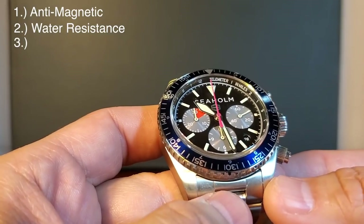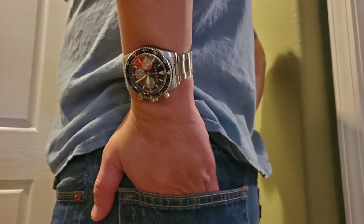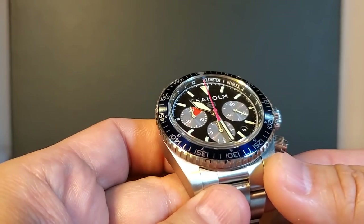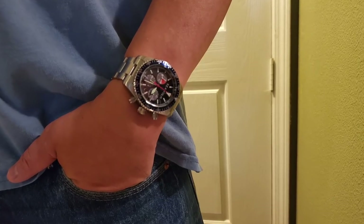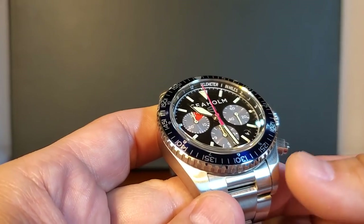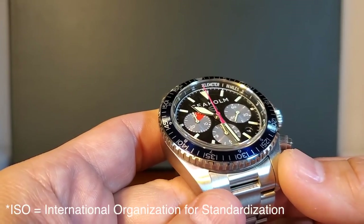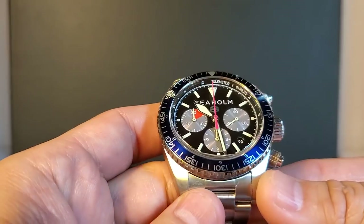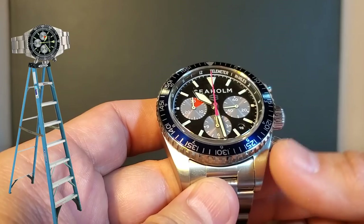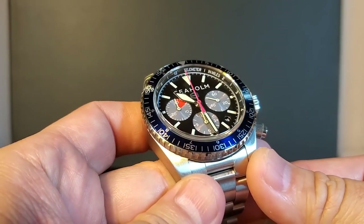The third tenet is that it is shock resistant, which means there is a ring of iron that holds the movement inside a capsule, and there are viscoelastic materials around the movement. According to the ISO standard for shock resistance, a 10-foot drop allows a deviation of 60 seconds a day to meet ISO standard. But for Seaholm, that same 10-foot drop showed zero time deviation.